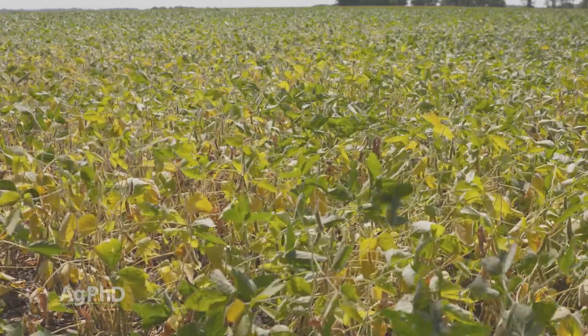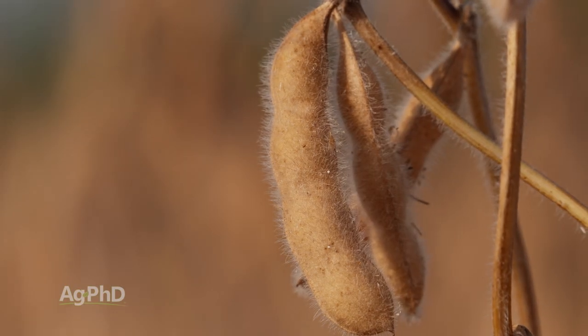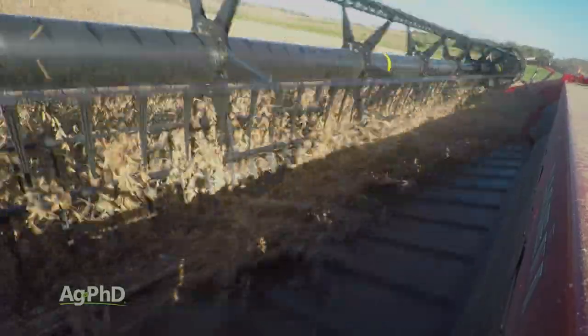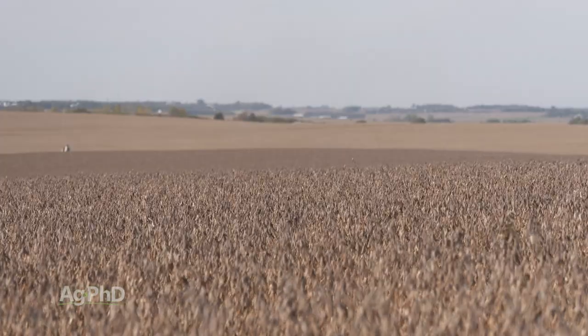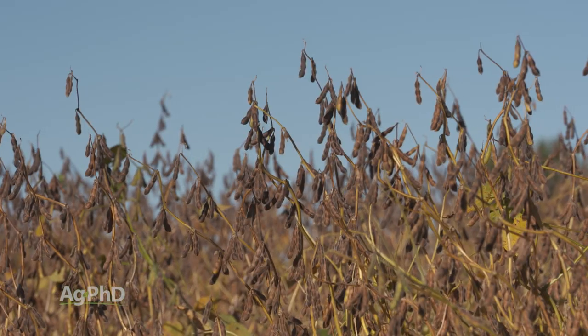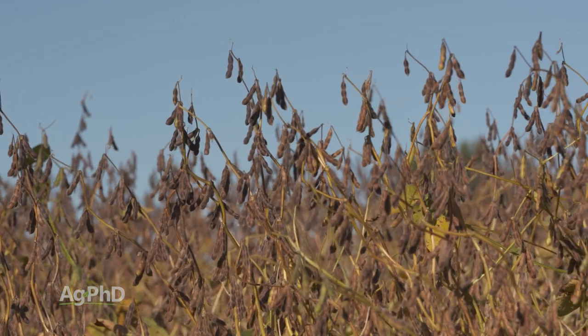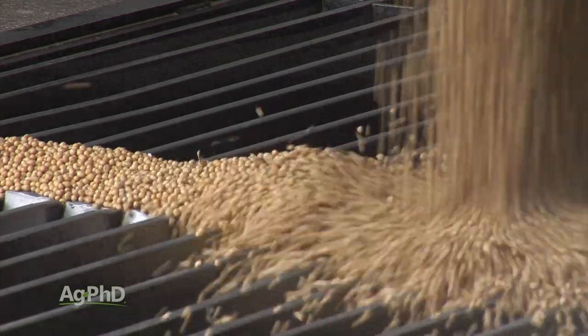What we're looking for is: when you grab the bean pod, if you can bust that pod open real easily with your fingertips, then that tells you we could actually be out here harvesting. Then we're looking at harvest moisture — what is the moisture percentage in that soybean? We want farmers to harvest their beans at 13 percent moisture or more. Most grain elevators want to take the beans at 13 percent.